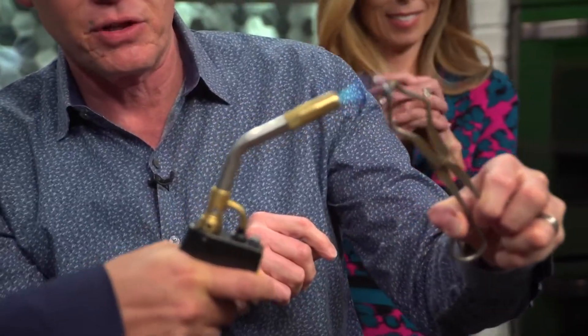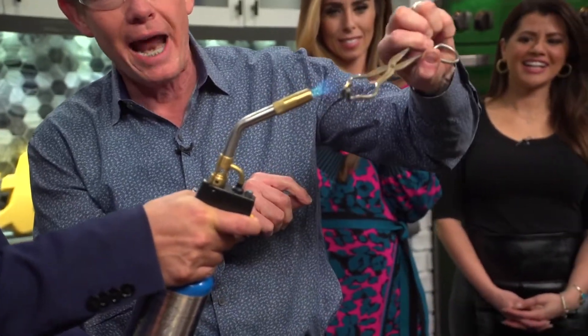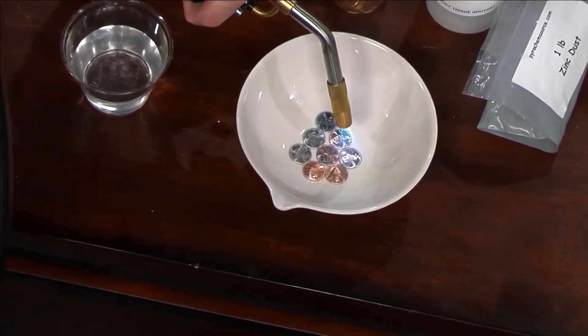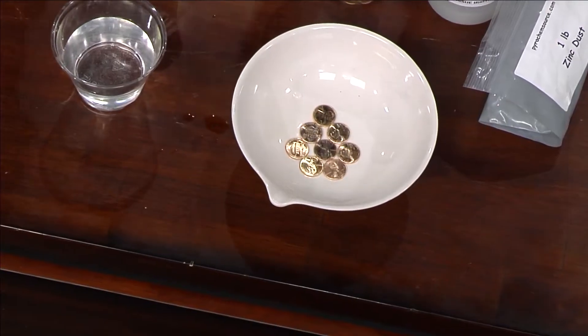So now watch this — fire it up for me. Here we go, we're heating it up and actually causing that to fuse. It happened like magic — look at that. Bam, right there. There is your gold penny! I'm going to do the whole tray of them because you've got to have a lot of them for kids. See how they're changing? There they go. So really, you're making brass, which is fantastic.